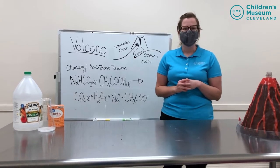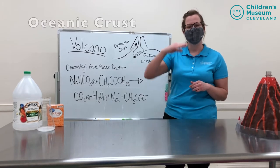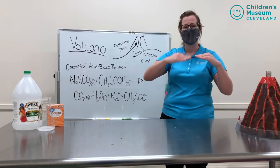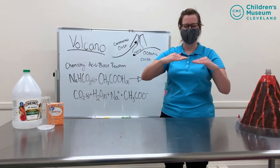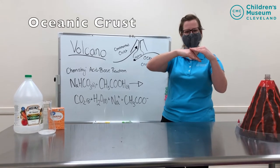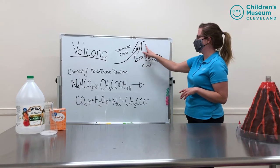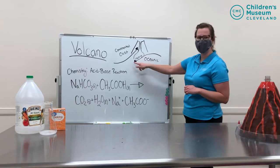We are standing on the crust of the earth and there are two types of crust: oceanic crust and continental crust. If you want to act this out with me, you can take your two hands out like this. My oceanic crust is less dense than my continental crust, so when they move together, the oceanic crust is going to go below the continental crust. The continental crust goes up and forms the volcano, and the oceanic crust goes below and starts to melt.